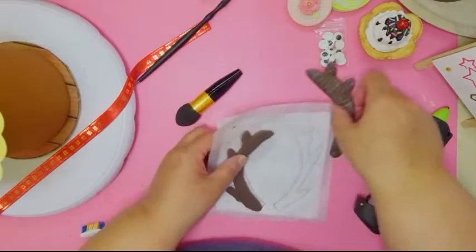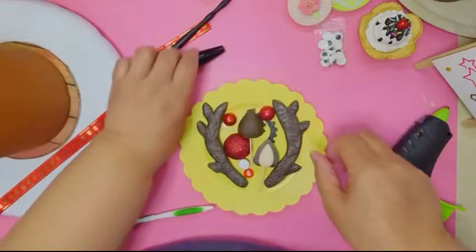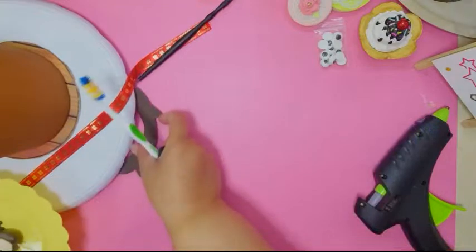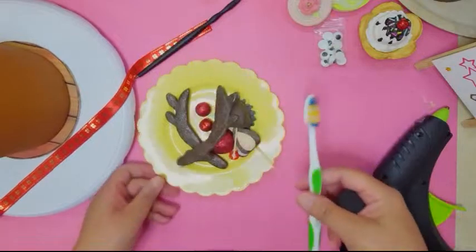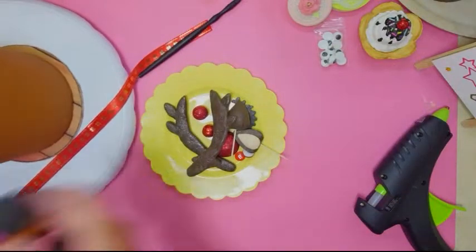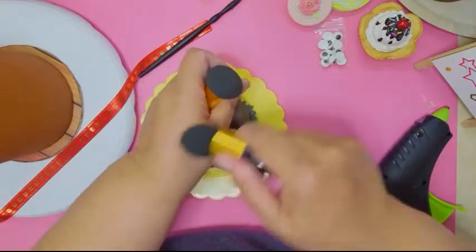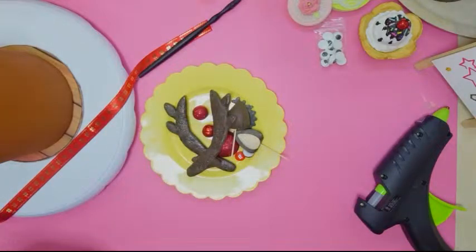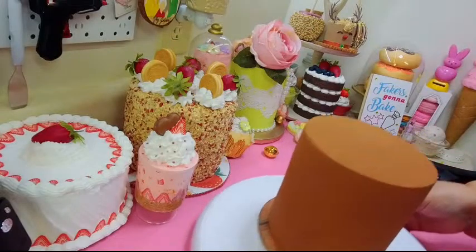Now I'm going to stick the antlers on. I'm using a toothpick on the back to make sure they stick, since the bottom isn't flat. Let me get a glue stick — oh, the glue gun again. Make sure you glue them well so they won't pop off, because clay and hot glue are not the best of friends.